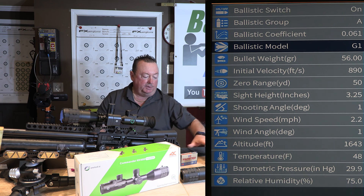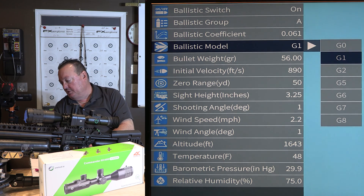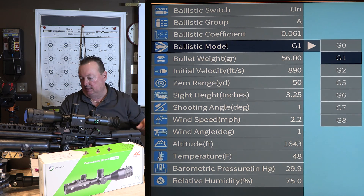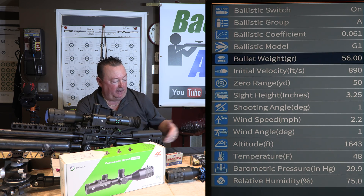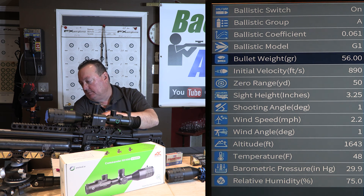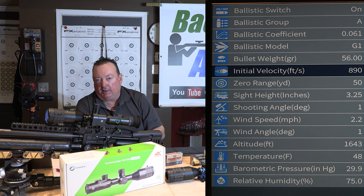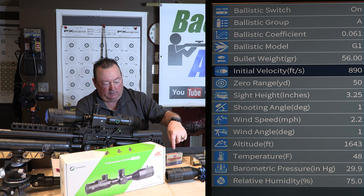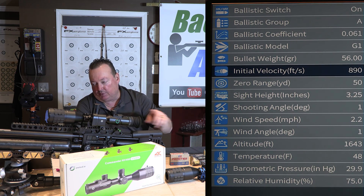For ballistic model, on rimfire, 5.56, and 9mm it's G1, and the scope says to always use G1 if you're not sure — so I'll leave it at G1. Bullet weight is very easy — every pellet and rimfire has its weight listed, so for the 56-grain Zan I've got that entered. For initial velocity, I'm shooting these Zan pellets at about 890 feet per second. For 9mm and NATO 5.56 it's much faster, but the speed is pretty much on the box, so you just put the right speed in.